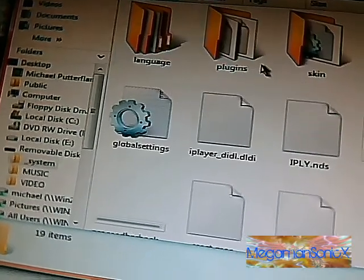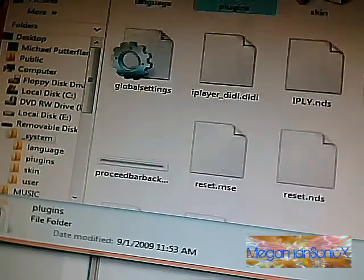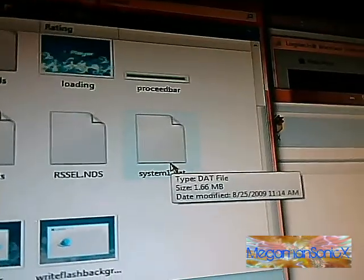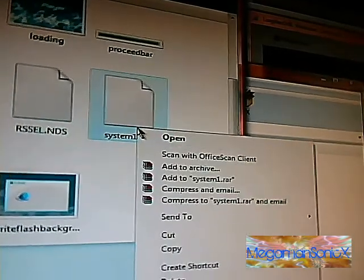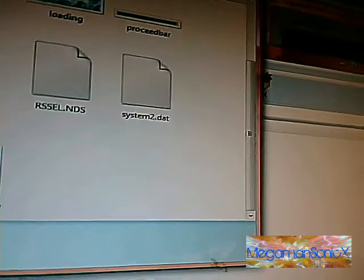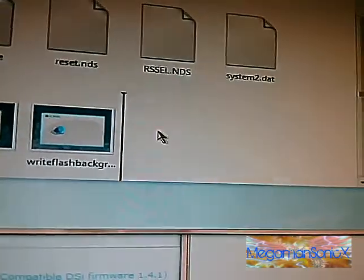So now we are going to go back into our iPlayer's folder, go into dash systems — oh, that's empty. I forgot that I wiped it out. I don't know what those files were. And here is the iPlayer's system1.dat. So here's what we are going to do: we can probably get rid of this since it's pointless now. Take the new one, drag it, and drop it.